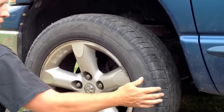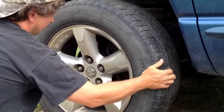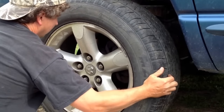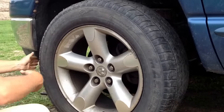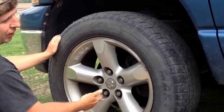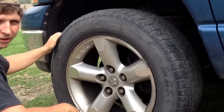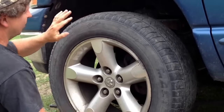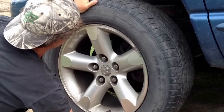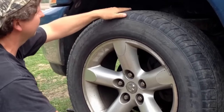If your tire moves back and forth this way with a little wobble, your tie rods are good and most likely your wheel bearings are good. If your wheel bearings are bad, it'll wobble every which way. If it just wobbles back and forth this way, your upper and lower ball joints are bad.